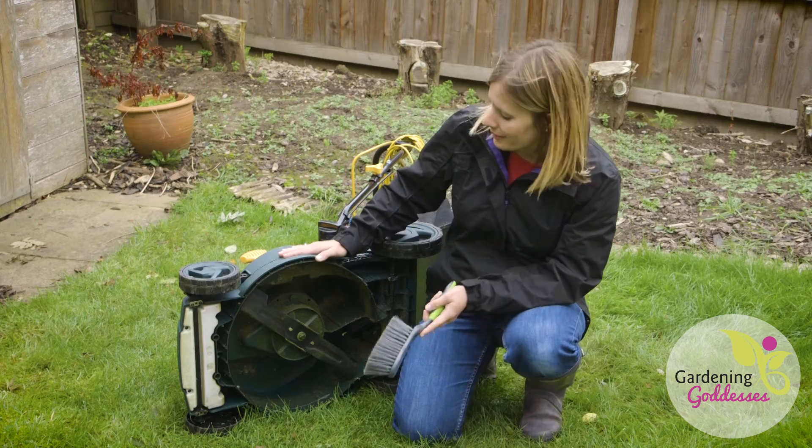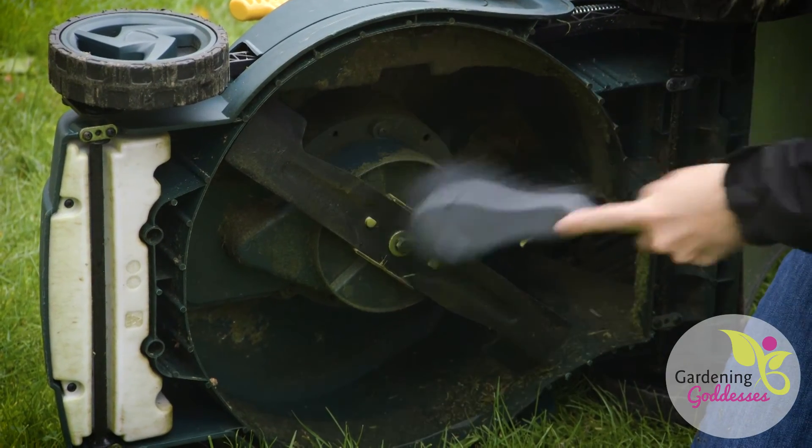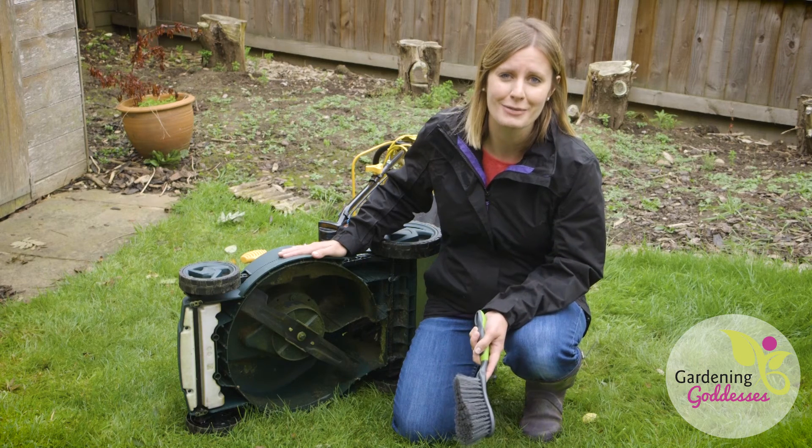So when you've done your final cut of the lawn of the year, I would recommend just cleaning the underside of the mower to make sure that it's free of any grass clippings or debris that might rot over the winter months. Obviously it goes without saying, but just make sure that your mower isn't turned on when you're doing this.